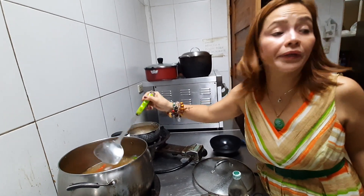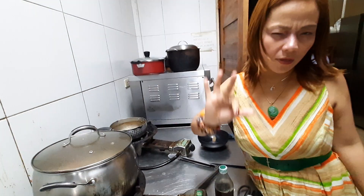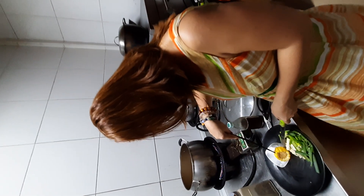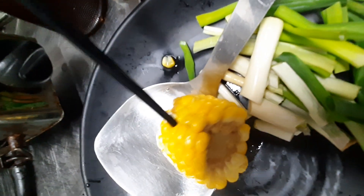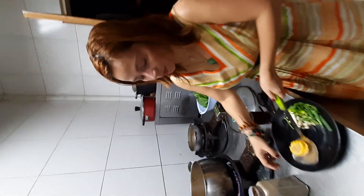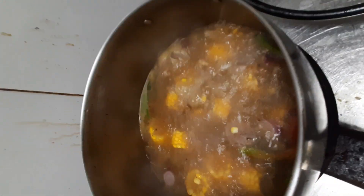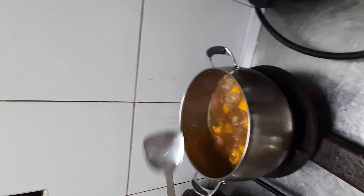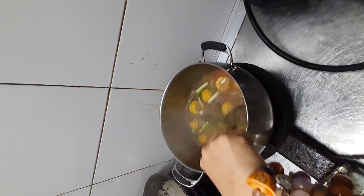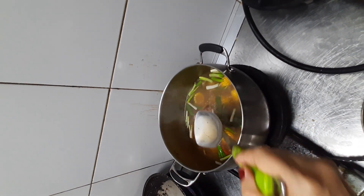I will taste it now. I think 2 minutes is enough. Yeah, it's already tender — you can see the texture. It's already tender, guys. So the last one is the green onion. The taste is already delicious — it's good. I like the taste, it's very hot.